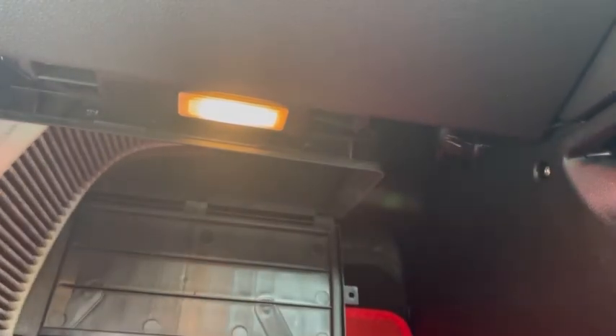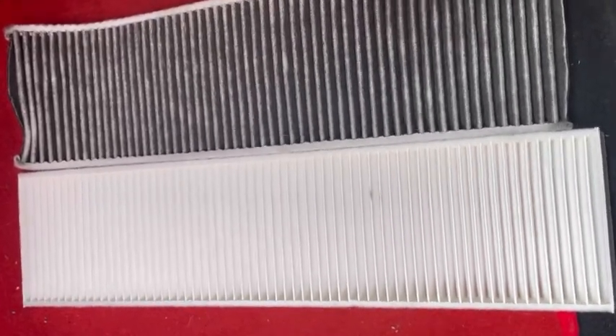The pollen filter itself is quite easy to take out — you just pull it because it's on rails. Yeah, the old one was pretty disgusting.